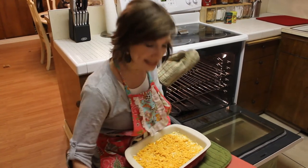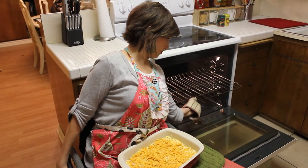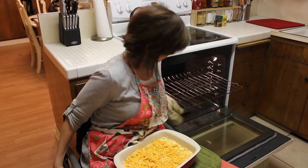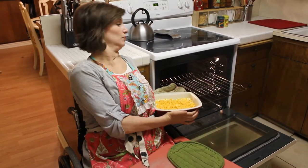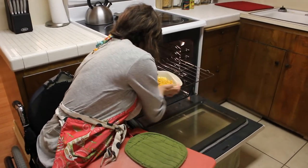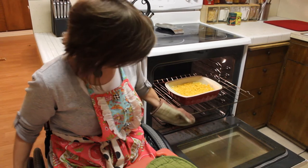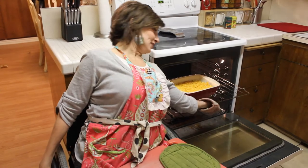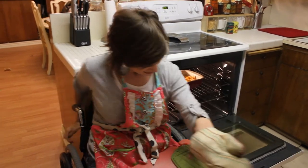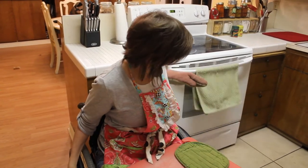Lock my brakes. Ta-da! And now it is cooking.